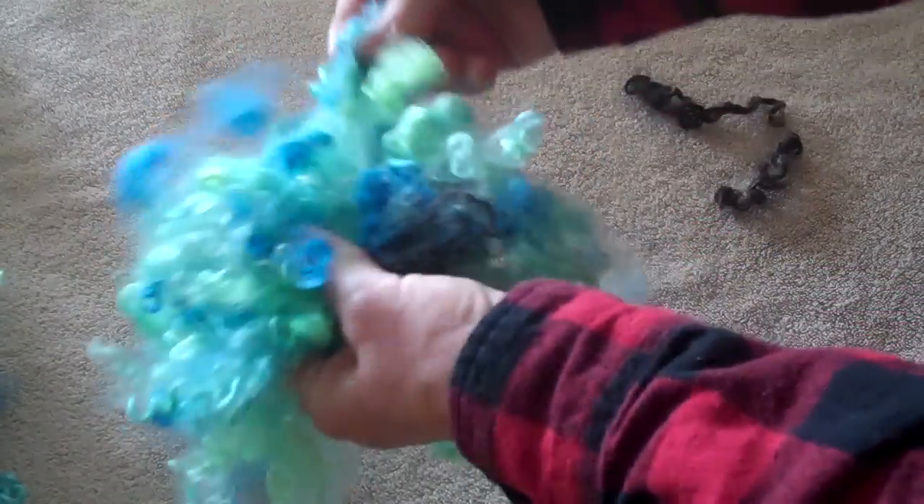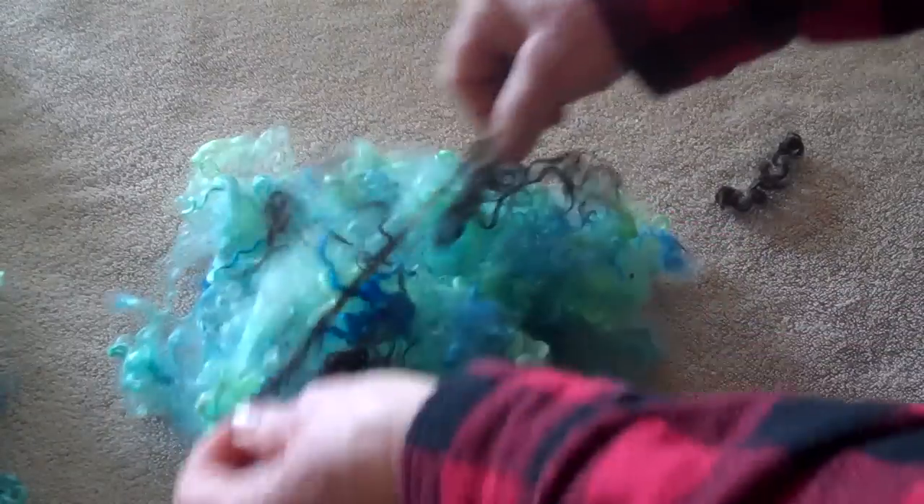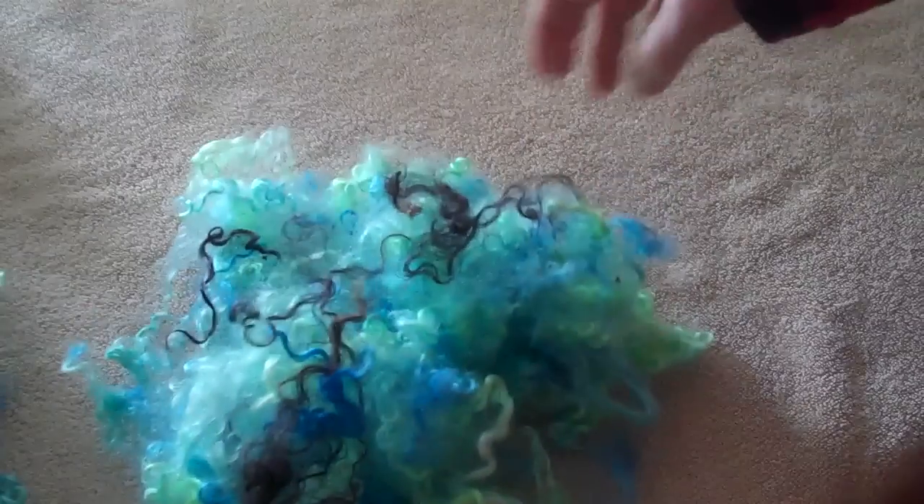And as I say, you don't have to do this — once you get the hang of spinning from the lock, you can do it any way you want to. So we're going to take this big pile with a few of the long black pieces in there. Let's add one more in here. I'm just going to separate that out a little bit so that we can see those as we go over to the wheel.